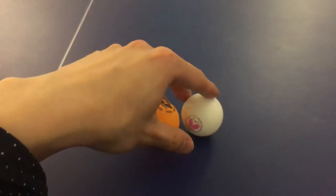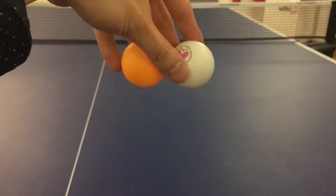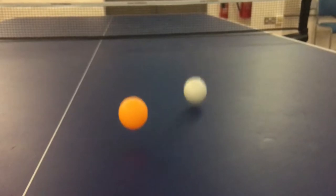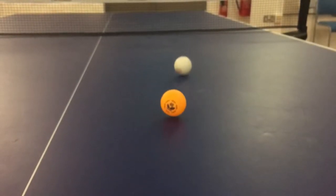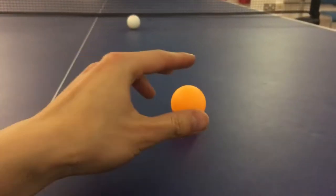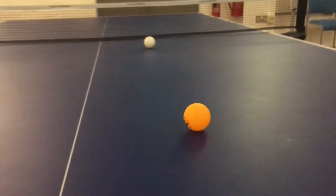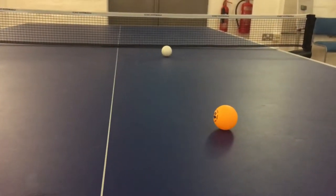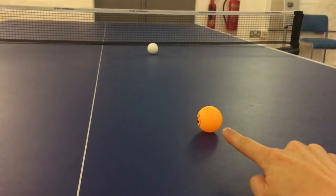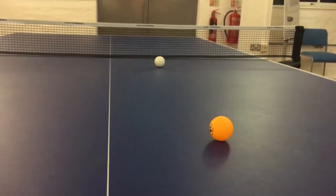The youth ball is called youth because it makes it easier to control — as in, keeping the ball at the table. Let me show you. You see how even at the very end on the white ball it still tries to keep bouncing? It's a very good bounce rate. And there you have it — that's the difference. Those who are just starting out, definitely try this one and you'll be happier, because the ball is staying on the table.